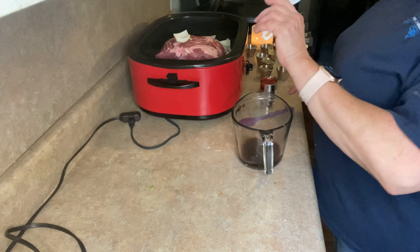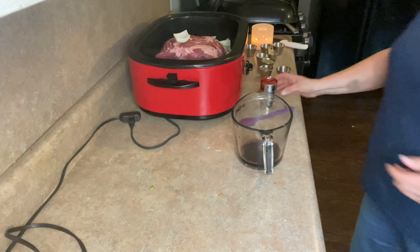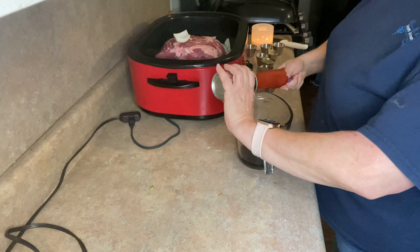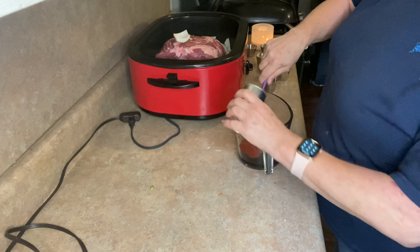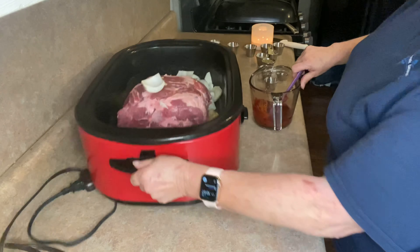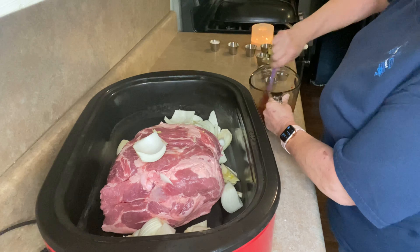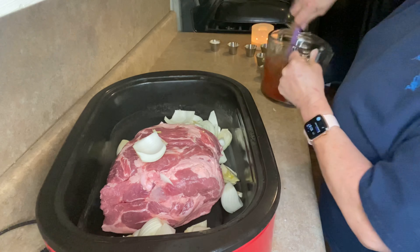I've got a third of a cup of red wine - if you have a nice dry white, you could use that. And I have an entire little six-ounce can of tomato paste. All this stuff is going to combine with the juices that cook out of this roast. It's going to make a beautiful flavored gravy. I'm just stirring that up; you don't have to get too precious with it.